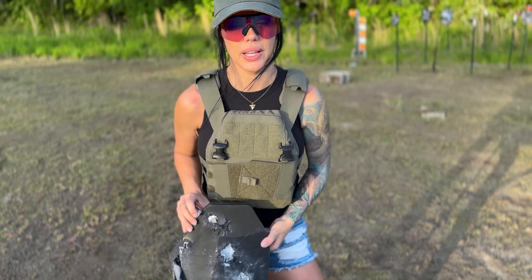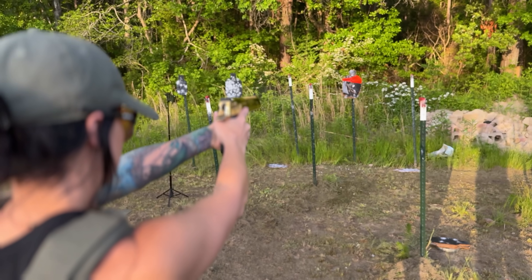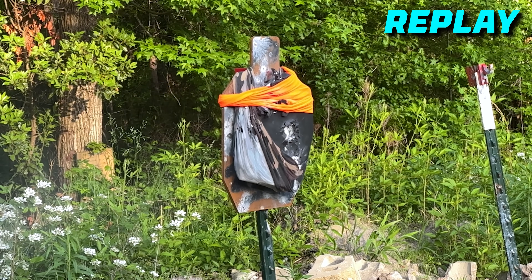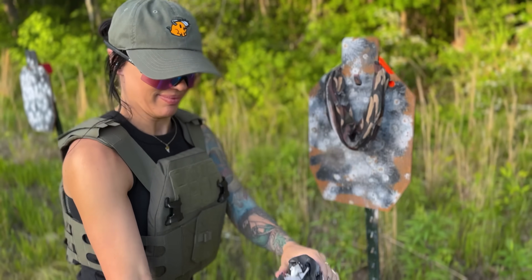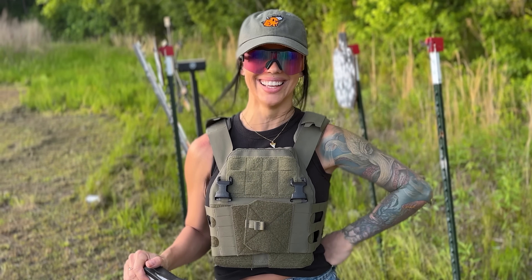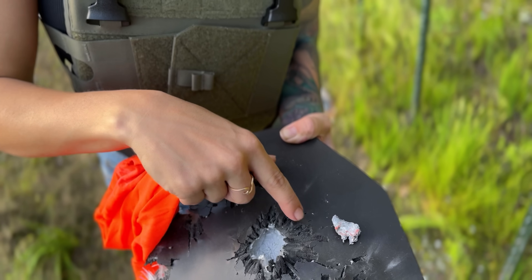We definitely tore this plate up to pieces, but we might as well finish it off with 50AE. It doesn't look like it even went through the other side — even 50AE after being shot up a bunch. So I'd say this is a pretty solid plate. I actually found the 50AE round sitting on the ground. It took some of the orange fabric along with it. That's cool.